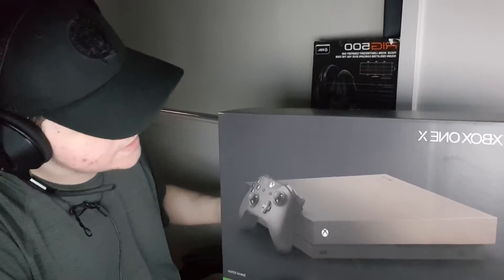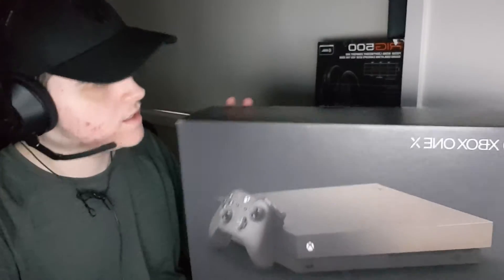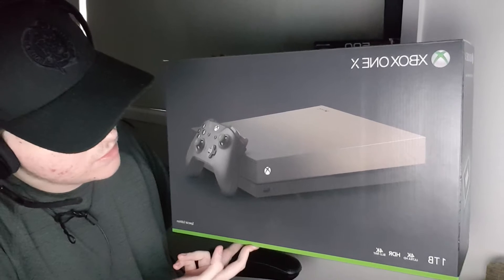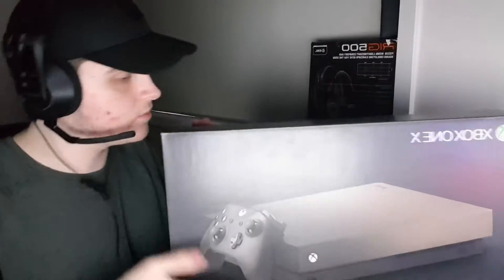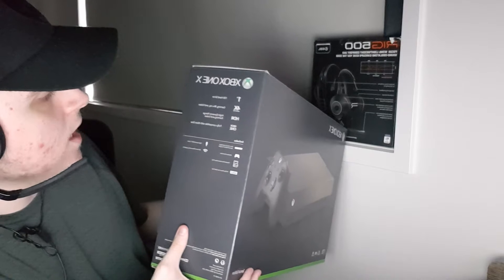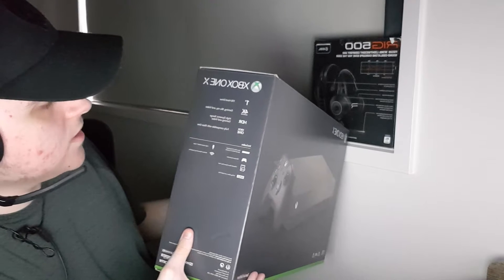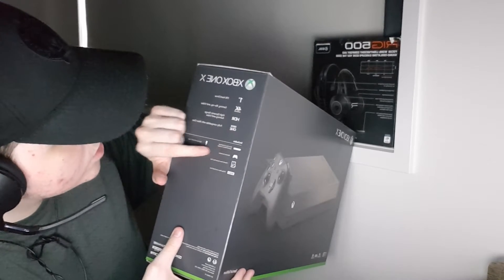This is the Xbox One X — this is not the Series X, this is the normal X. I had to do my research about it because I don't want to be wrong. This is also a one terabyte. On the bottom it says 4K Ultra HD, it has HDR, which is really good for streaming. It also has 4K Blu-ray so you can put a disc in it. On the sides it says one terabyte hard drive, gaming, Blu-ray, 4K Ultra HD, HDR high dynamic range gaming and video.